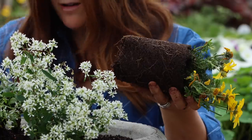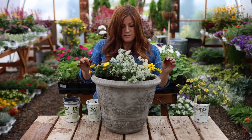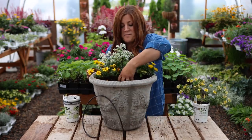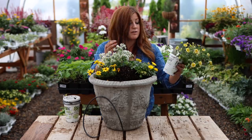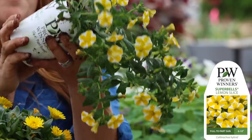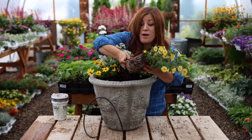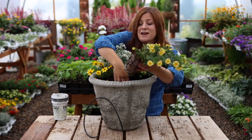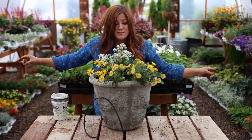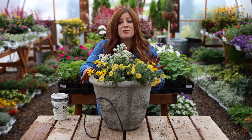I don't really have an exact centerpiece for this container — I think it's all going to just grow in one big mass, which should be really nice. For the last plant, I'm going to attempt to turn the pot so you can see it. Since this one doesn't have a centerpiece, it technically doesn't have a back — it'll be pretty from all different angles. This is a Super Bells called Lemon Slice. It has a little bit of white in it, and Lemon Slice is always such a happy flower. At the garden center, whenever we would get these in, they would fly out the door faster than we could put them out. Four plants in, this is a 14 inch container — the Garland Jardineer from Unique Stone.